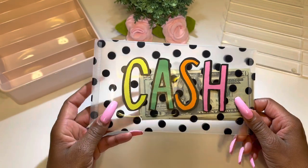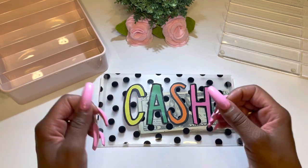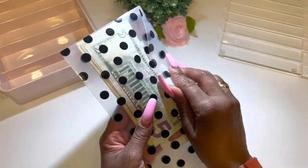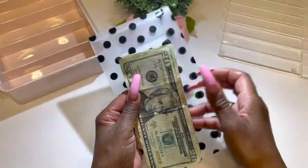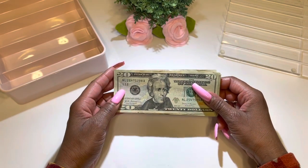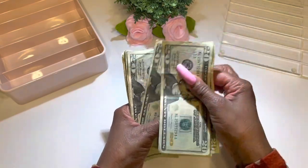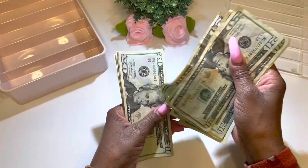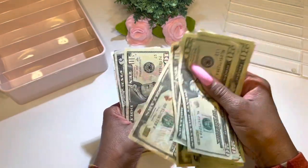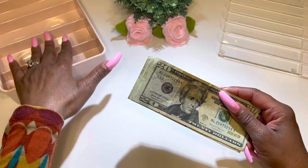Now I want to take this money out of this envelope. The amount we are going to be cash stuffing is a total of $345. Let's take the cash out and count it to make sure: 20, 40, 60, 80, 100, 120, 140, 160, 180, 200, 220, 240, 260, 280, 300, 310, 320, 330, 335, 340, 345 — and that is correct!